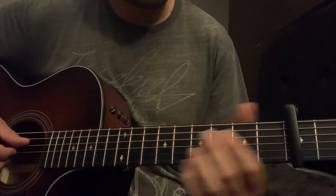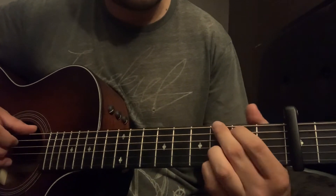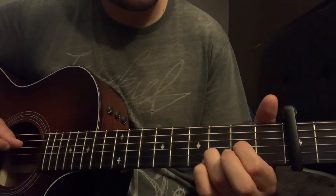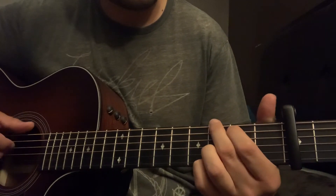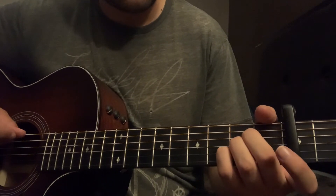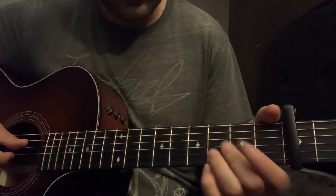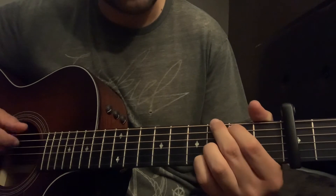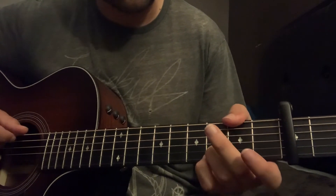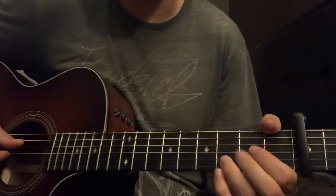So the verse chords again: D to G, F sharp over G, A — do that again. Then D, A, G, F sharp over G, A, then G, F sharp, E minor, A. Let me play the verse for you real quick.